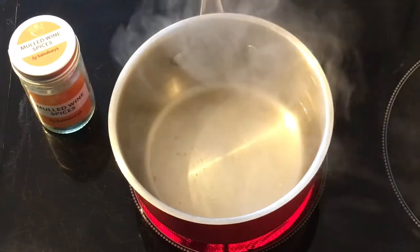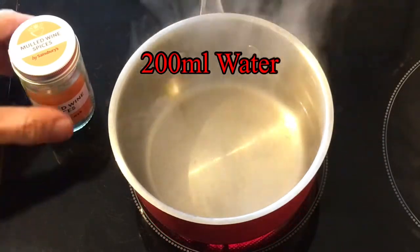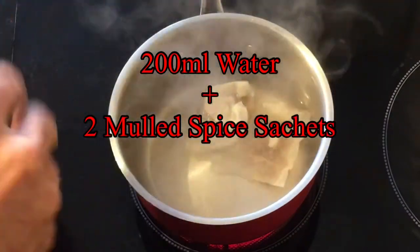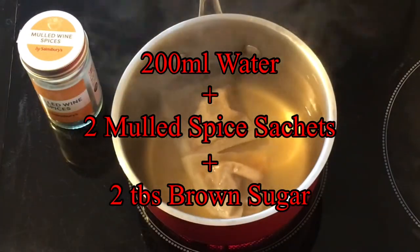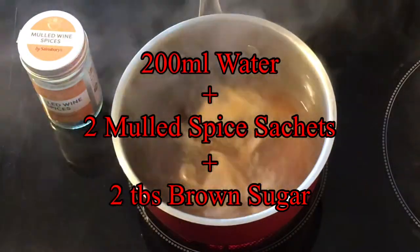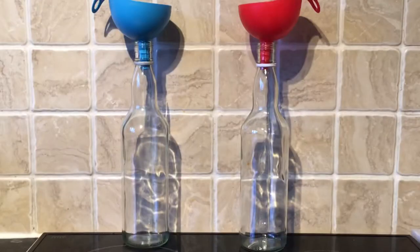On to my second effort. I've got 200 millilitres of water heating up, and I add in again two sachets of the mulled spice and also two tablespoons of brown sugar. I'll leave this to simmer for about ten minutes and then remove it from the heat and leave it to cool right down.